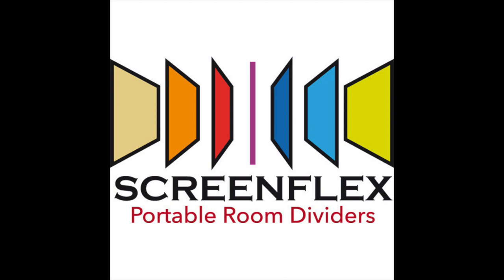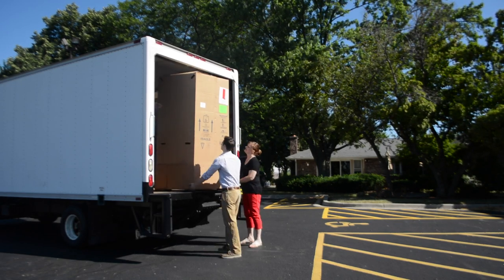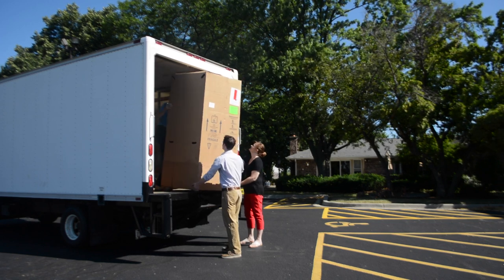Hi, I'm Declan from ScreenFlex. Today I'd like to show you how to receive a room divider delivery from us. The dividers come fully assembled, packed very securely in a tall carton about the size of a refrigerator.